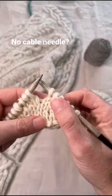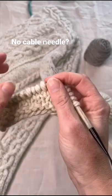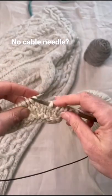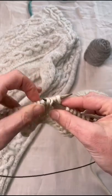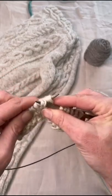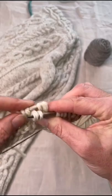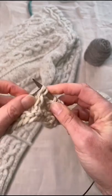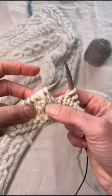You can really speed up your cables by working them without a cable needle. Let's do a 2x2 right cross. Go into the second two stitches at the front, put your finger on the first two at the back, slip them off, put those back two onto the left needle, put the front two onto the left needle, and now knit all four.